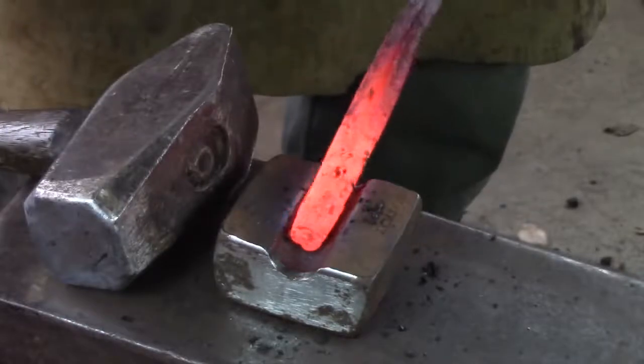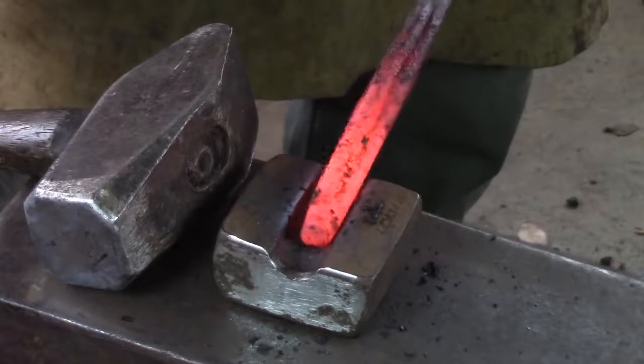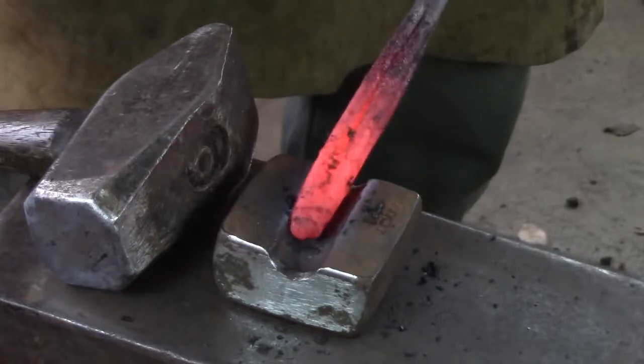You'll notice I went to a round cross section fairly early on in the weld. This is to preserve material for the next weld, which is the welded collar. With a round cross section it also makes it easier to fit the collar.